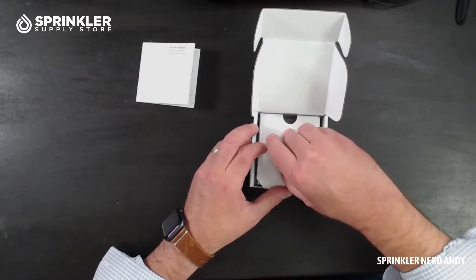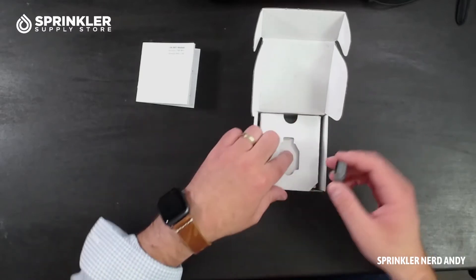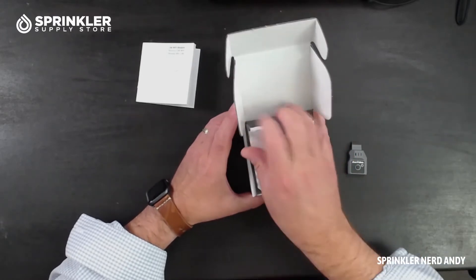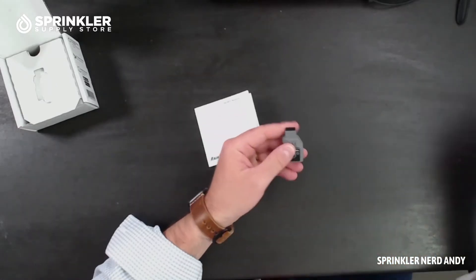And then we've got our little link module. Man, this guy is very small. There's nothing else in this box — just the link module and a quick start guide.